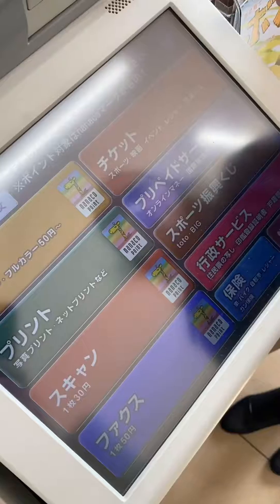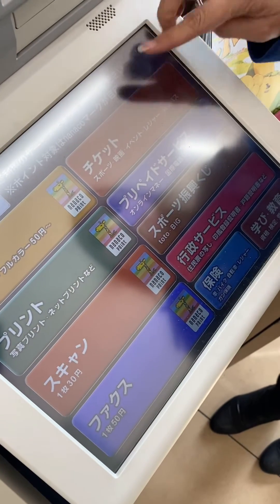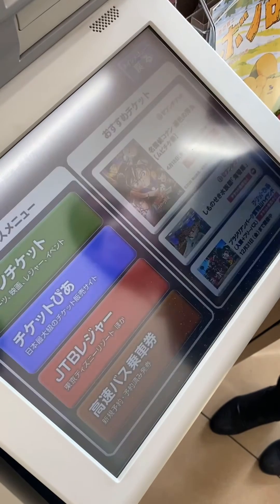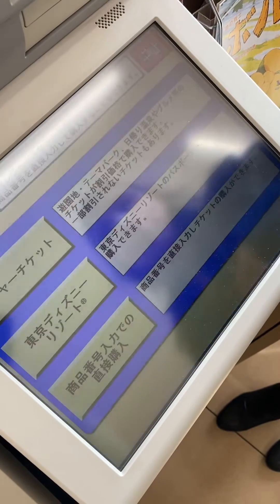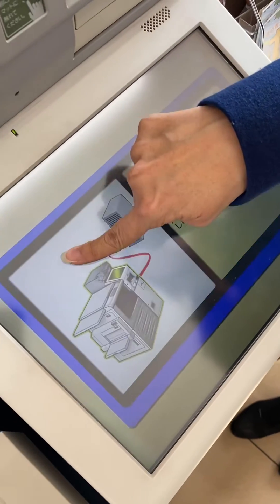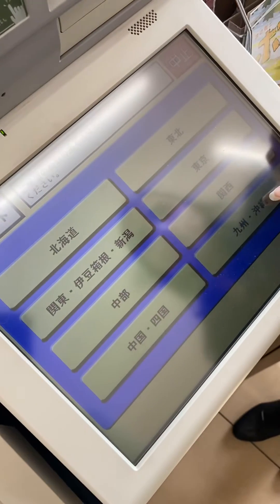Today I want to show you how to buy tickets for the wisteria garden. First, you're going to tap on the one on the top right, and then on the third one from the top — this is JTB. Wait for it to connect, and then you're going to tap on the top.